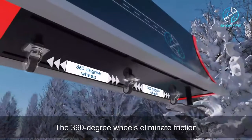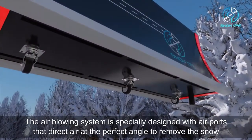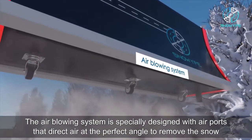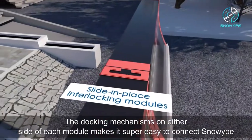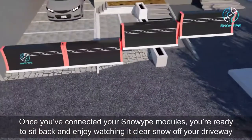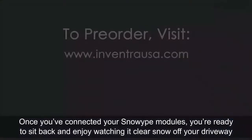Especially at night, the 360-degree wheels eliminate friction. The air-blowing system is specially designed with air ports that direct air at the perfect angle to remove the snow. The docking mechanisms on either side of the module make it super easy to connect Snow Wipe. Once you've connected your Snow Wipe modules, you're ready to sit back and enjoy watching it clear snow off your driveway.